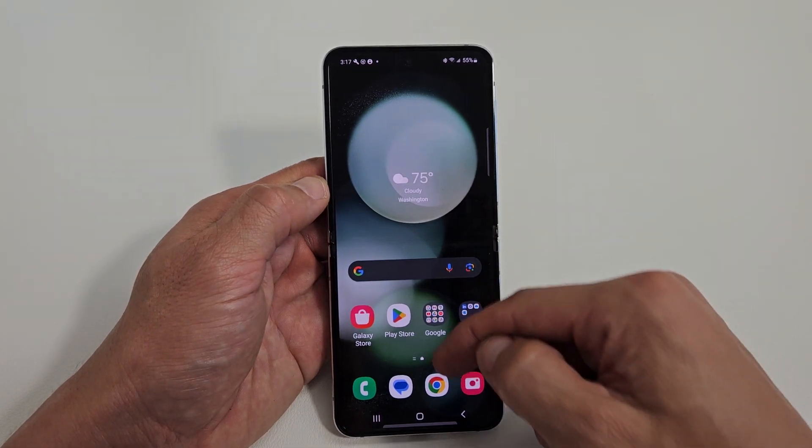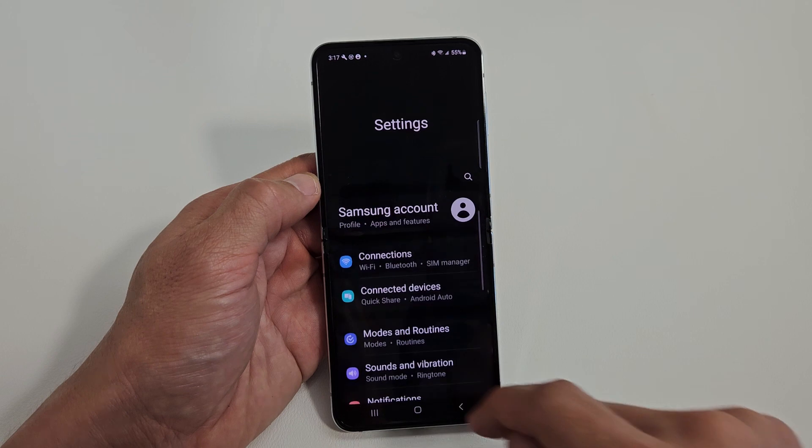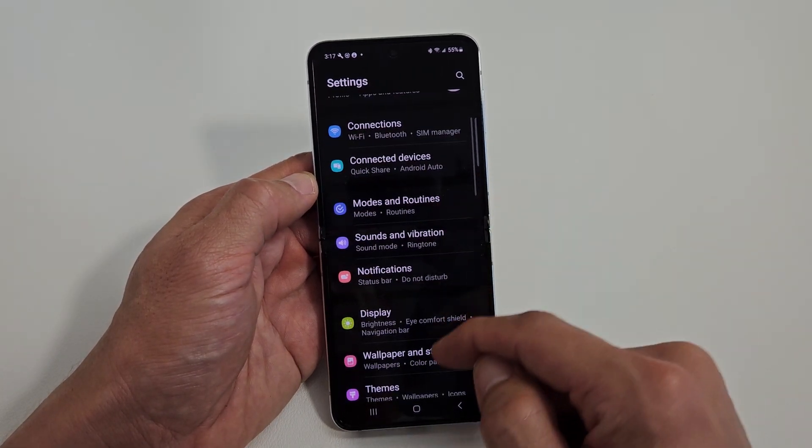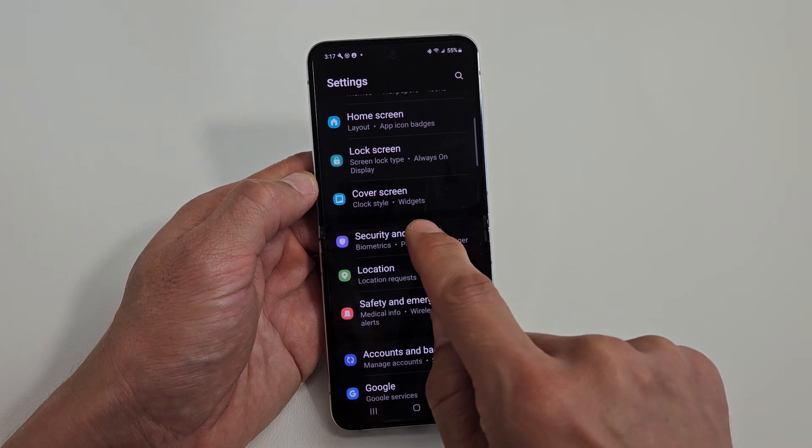First thing is go to your Settings. From here, look for Security and Privacy. Security and Privacy right there — tap on that.